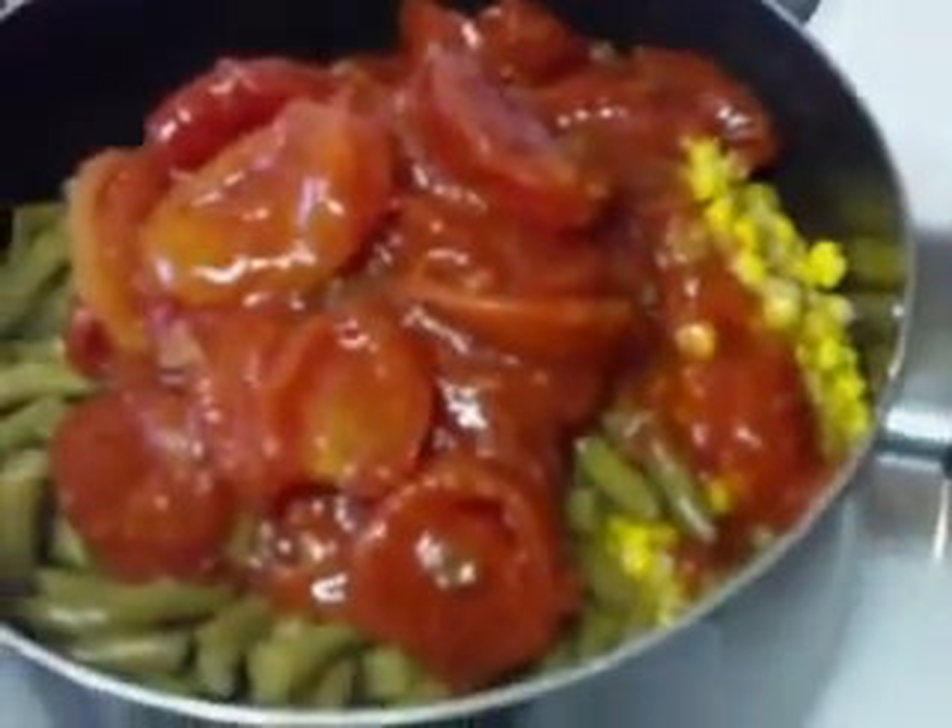I'm going to have to put the camera down, but I'll go ahead and add this can of tomato paste as well.